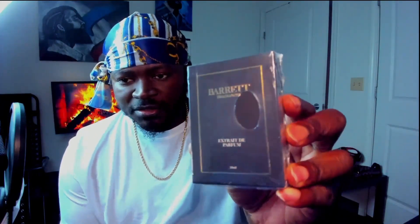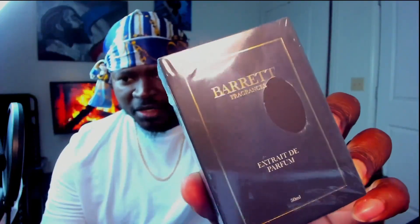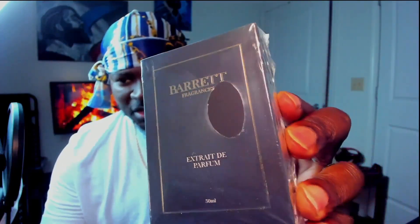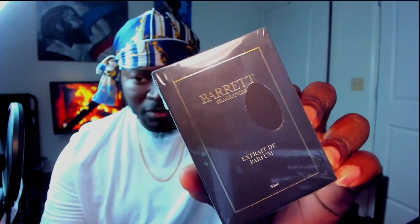He now has a box presentation, which I don't believe he had at first. Got 'Barrett Fragrance' in gold on the front. This is like a grayish brown — a dark grayish brown color to that box.